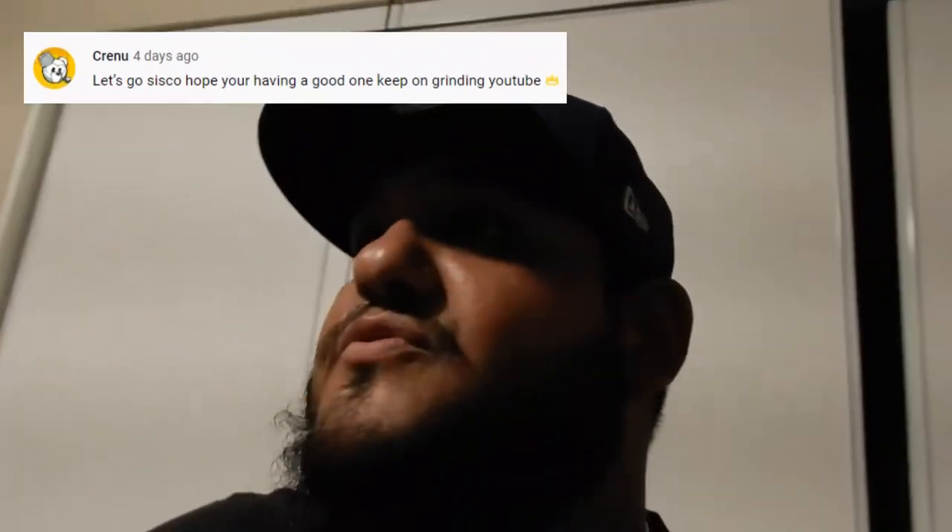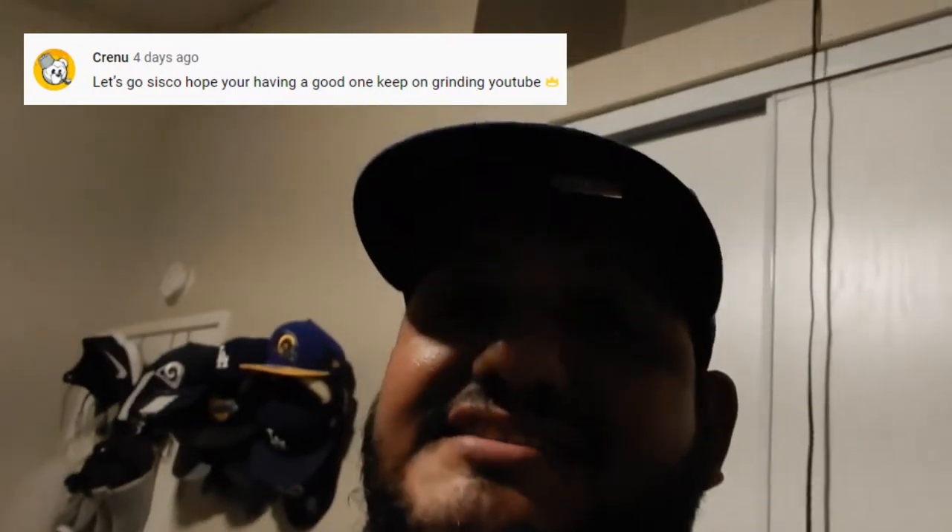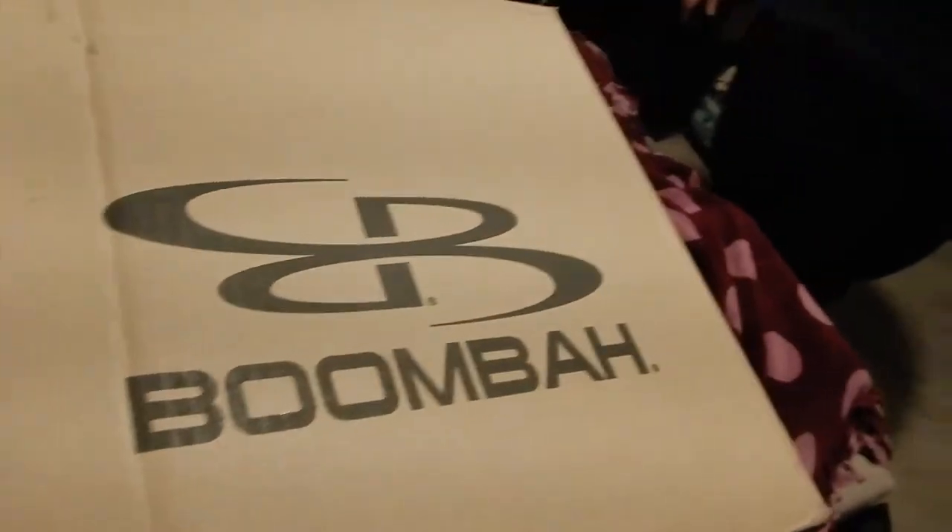Welcome to another unboxing video! I've been waiting on this package for over a week now because I finally got some new trainer running shoes. I don't run, but I'm using them for walking. They're from one of my favorite companies — you may know them as Boomba. Special K is excited too — we got some Boomba product here!